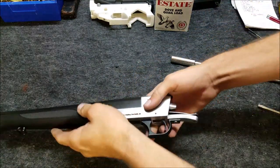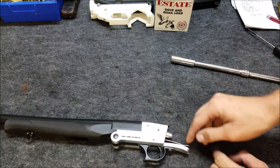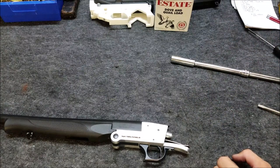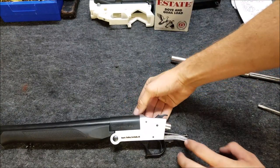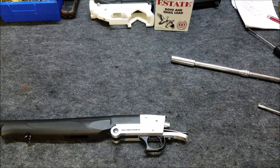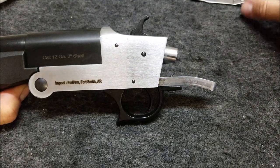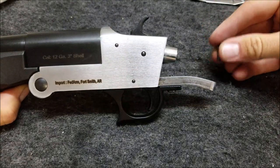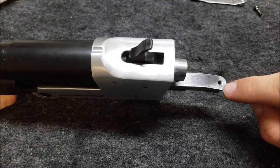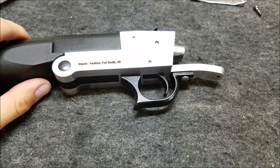I'm going to go ahead and put some Loctite on this screw. I'm going to count the threads that are exposed and then put some Loctite on it. I've marked the screw and marked the receiver tang here where to tighten it back up to. Next thing we're going to do is work on the internals.